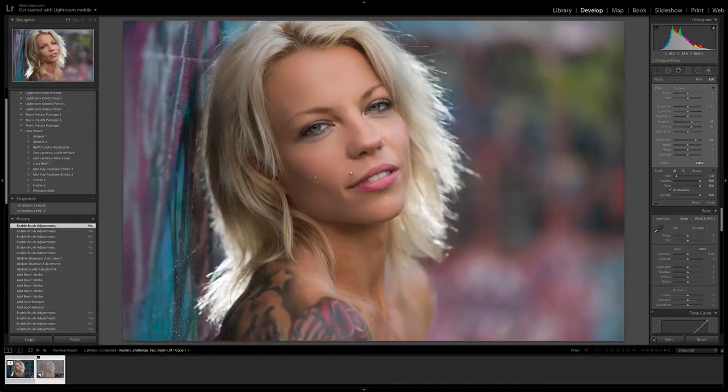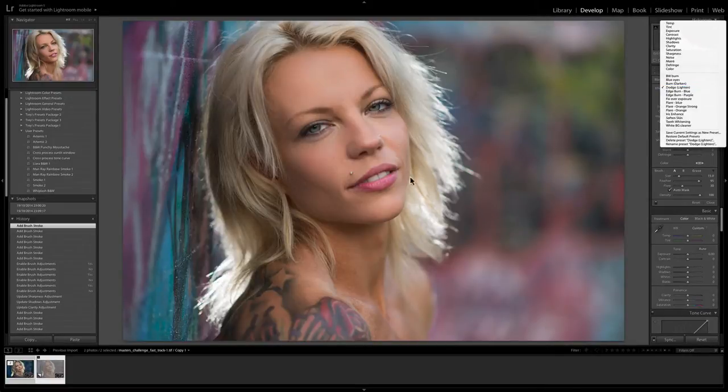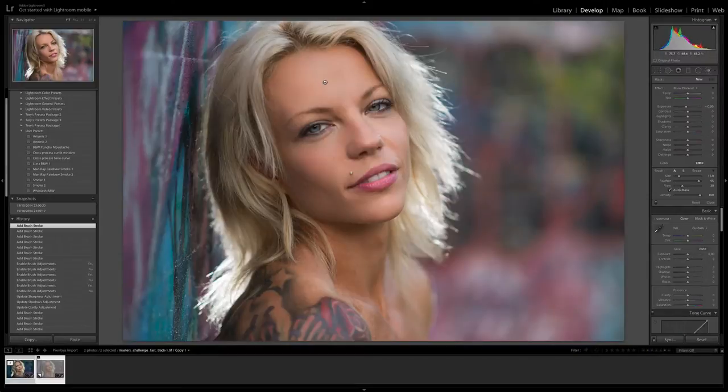The next thing I'd do is even up the light a little on her face — it's coming slightly from the right, and while I like that, I'd also like a little bit of light up on her temple. So I'm making a new adjustment and choosing Dodge — a Dodge is a Lighten. I'm going to make the brush opacity much softer, using a value of 3, and just layer this edit in. I want more light there and a little more on her chin. I always try to approach the problem from both sides, doing a little dodging and a little burning rather than all one or the other — I feel you get a more natural result that way.